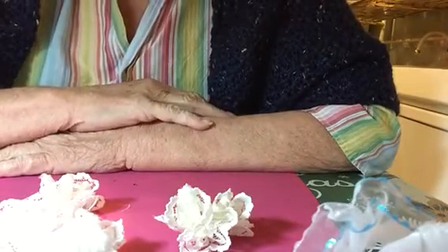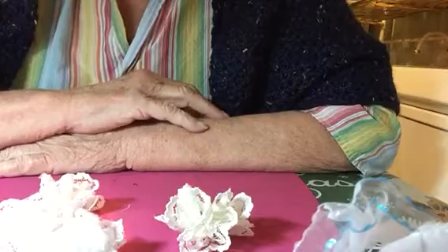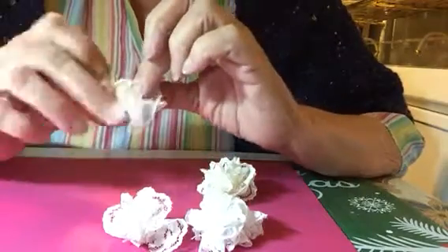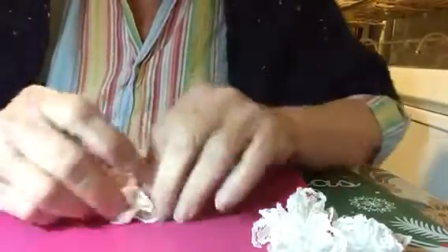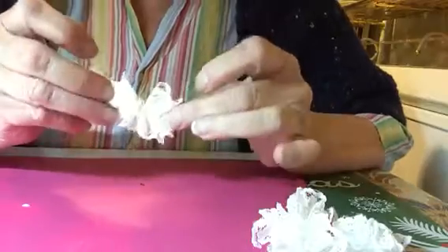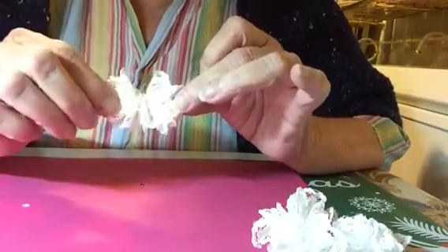Good morning everyone, Mars here. How are you doing today? I hope you have a wonderful day planned out and keep busy. So today I'm going to show you how to do a lace butterfly. And of course I found an easy way to do it. I first started out just playing with little pieces of lace, just little scraps, and I wanted to make an easy flower.